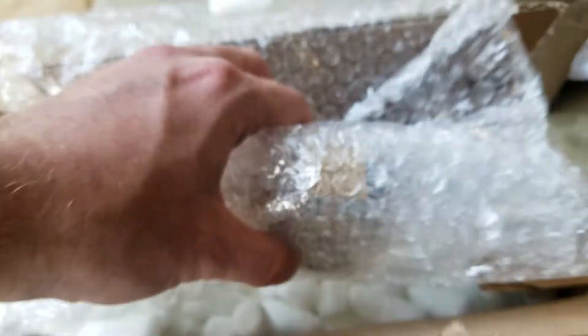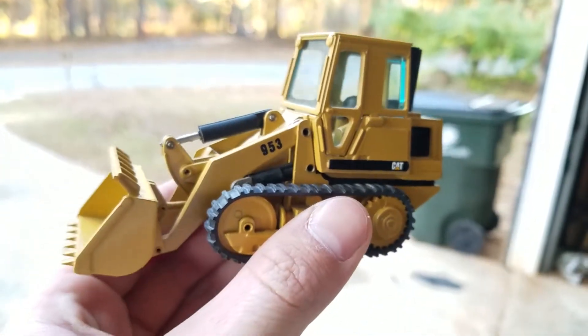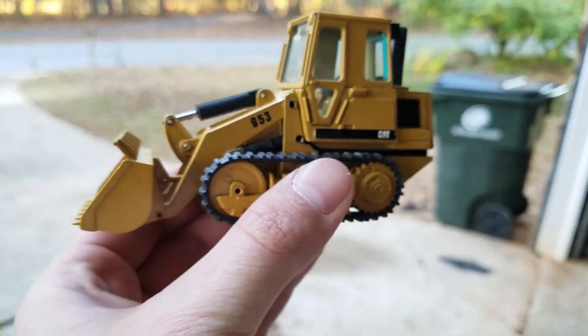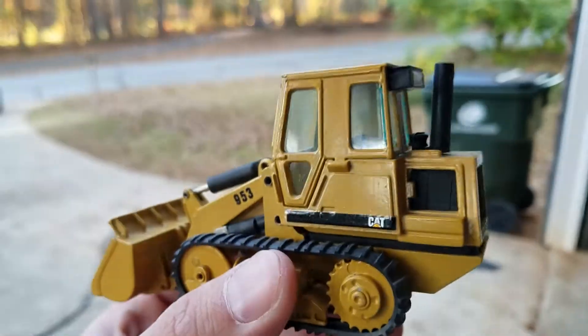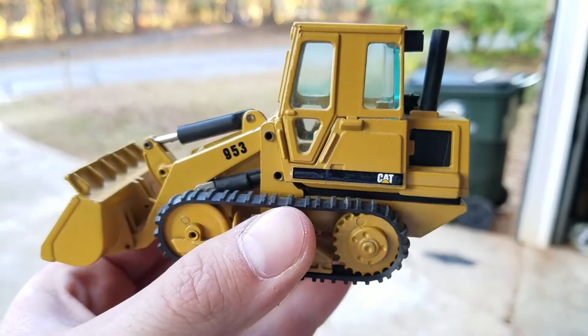Which appears to be the case. As always, I'm going through my detailed unwrapping as I've shown y'all many many times before. Give me just a second here, sorry guys. We have an NZG CAT 953, and I do have some plans for this guy as well.